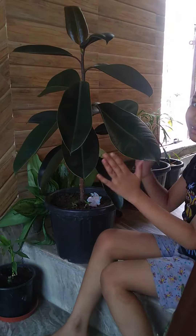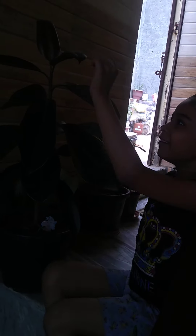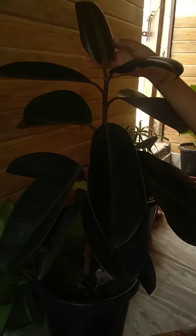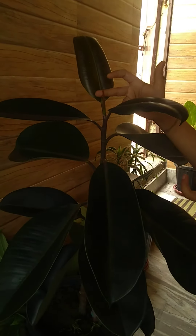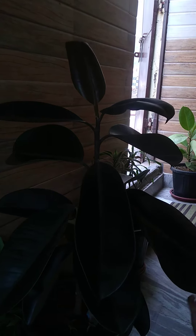It looks very beautiful. Its foliage is very big — it can cover my two hands, that's how big they are. You can see the baby leaves, how shiny and small they look. When a new leaf comes and opens, it leaves behind this — another baby leaf.